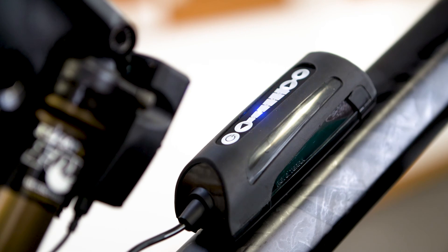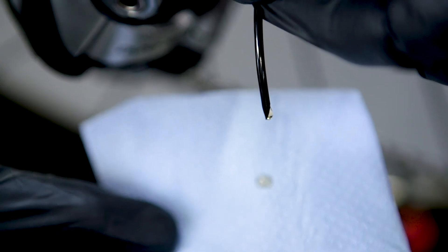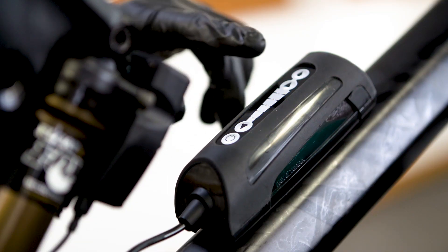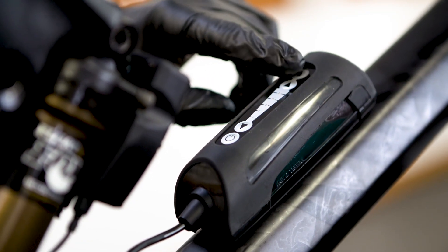After 30 seconds, it will stop automatically. If required, repeat this process until terafluid can be seen coming out of the end of the tube. If needed, you can stop the Prime cycle by pressing the Boost button once again.